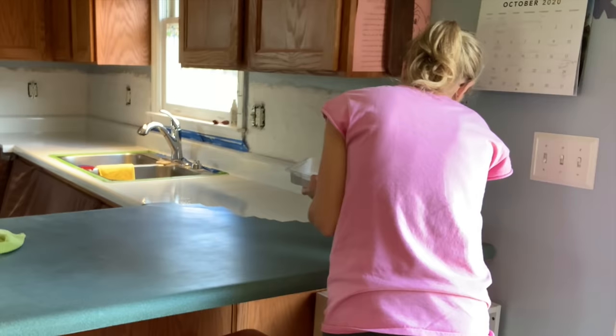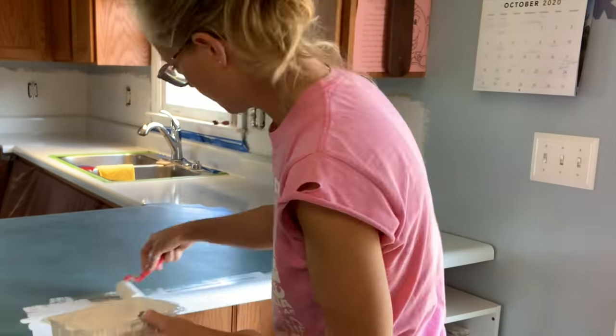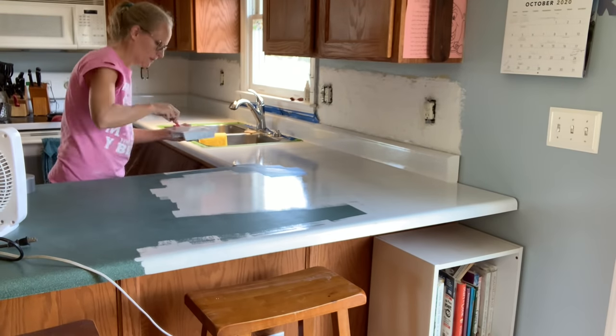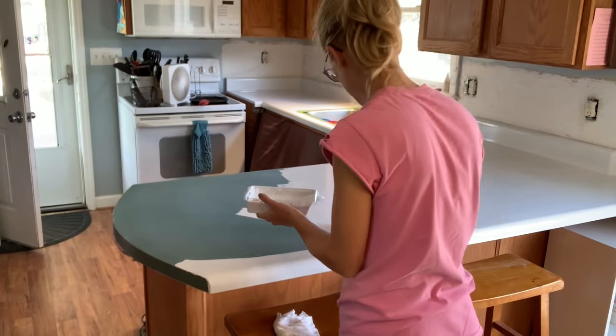Thanks so much for sticking in there with me. You see me kind of going over certain layers without letting it completely dry — I did do that. It's kind of my personality to just do whatever all over the place, but after I had this first coat on, I did let it dry for an hour.